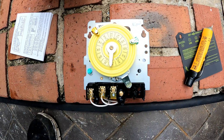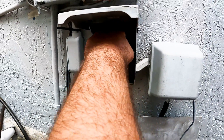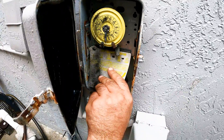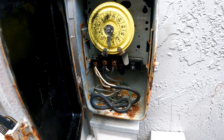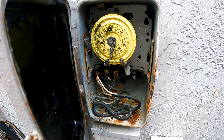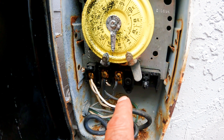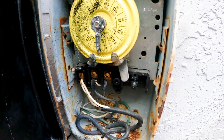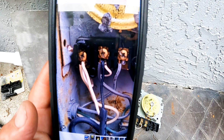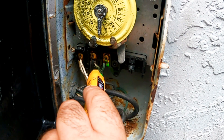Very easy to replace, but as always, if uncomfortable working with electricity, call an electrician. We start by shutting off the power going into the timer. We remove the screw that holds the plastic wire guard, which also has operating instructions on it, and all 3 wire terminals are now exposed. Just a note to avoid any confusion — there are 2 additional wires hooked up to 2 of the terminals. They supply constant power to a transformer for 12-volt lighting systems in the backyard. We take a picture to remind us where all the wires hook up, or they can be marked with masking tape.